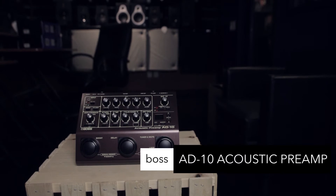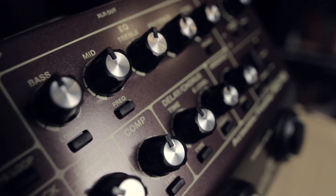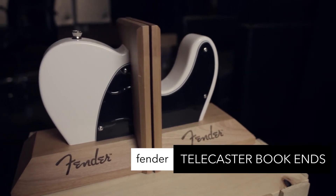Boss AD10 Acoustic Preamp — 4-band EQ, onboard effects, looper, and tuner are amongst the many features in this great preamp, great for studio and live performance.